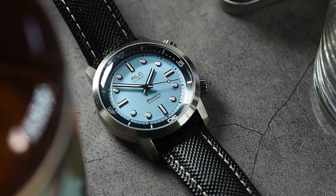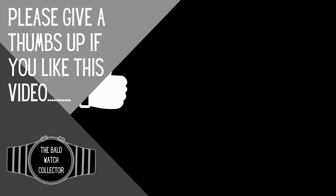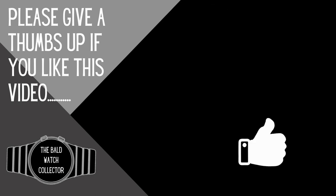Anyway guys, it's been my pleasure to bring you another video. Thank you for stopping by. Please remember I'm an enthusiast and not an expert. I'll catch you all in the next one. Cheers!